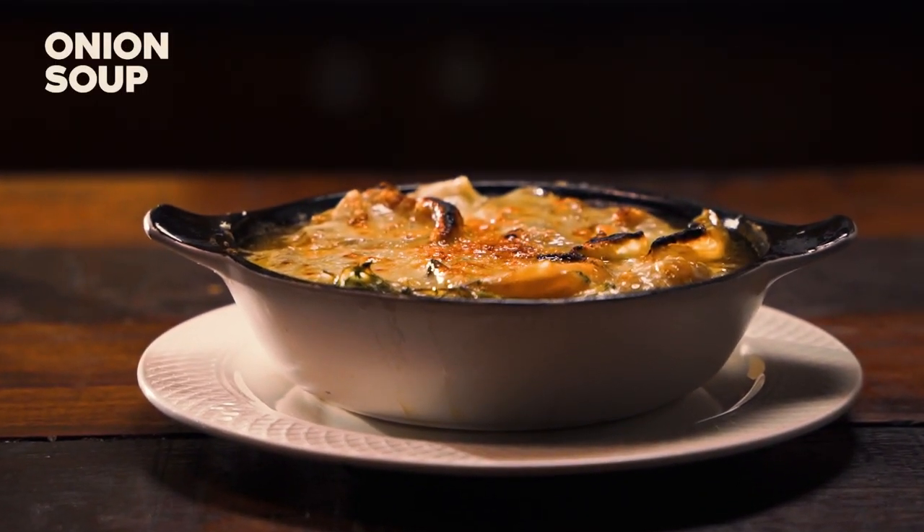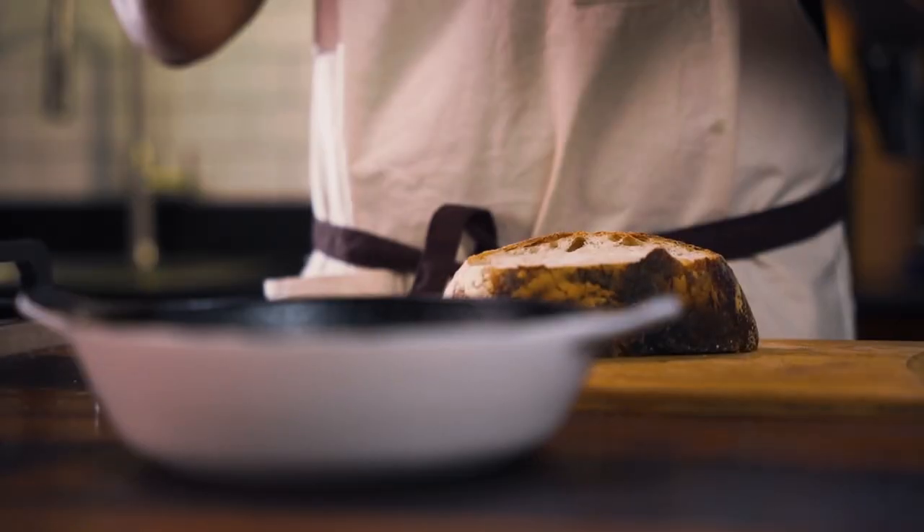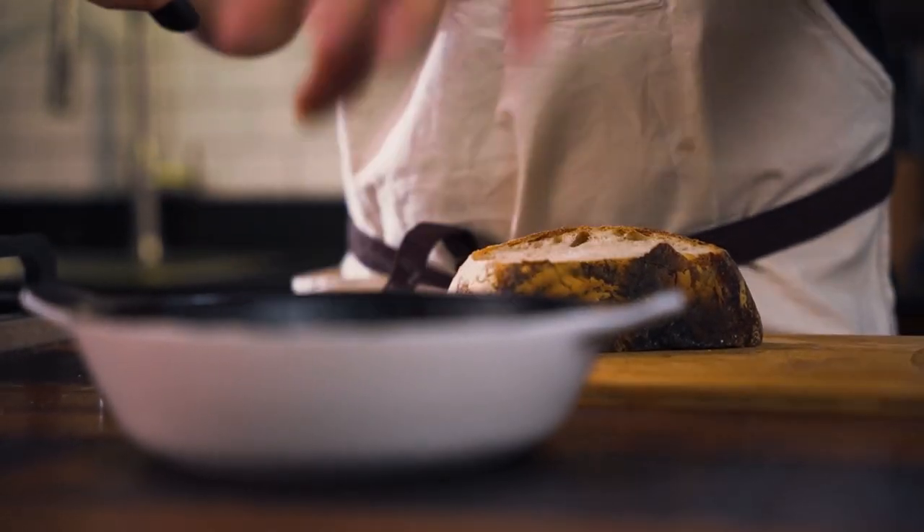We couldn't do an episode about onions without talking about onion soup. Obviously you'd normally baby it for a while on a stove, but this is a great way to use leftover caramelized onions, roasted onions, or any onions cooked long enough to develop strong onion flavor — you can actually use it to make a really cheap, quick onion soup. There's a French onion soup called soupe à l'oignon à la Lyonnaise, where you put the bread and cheese in the bottom, fill it with onions and soup, and then add more cheese on top.